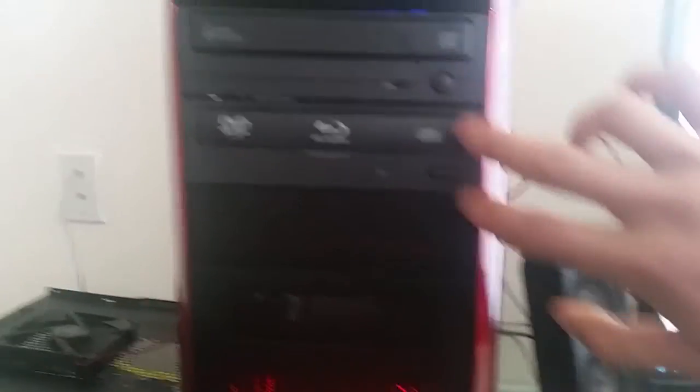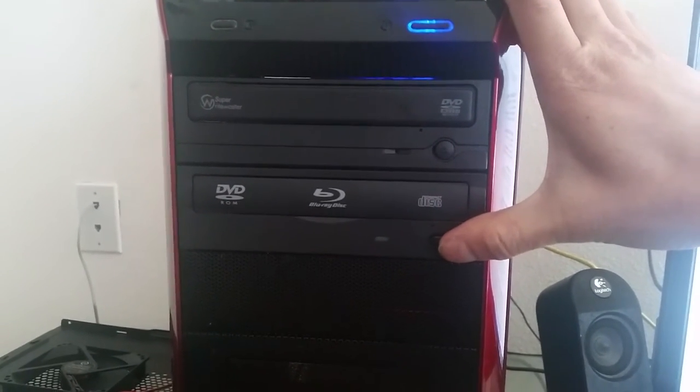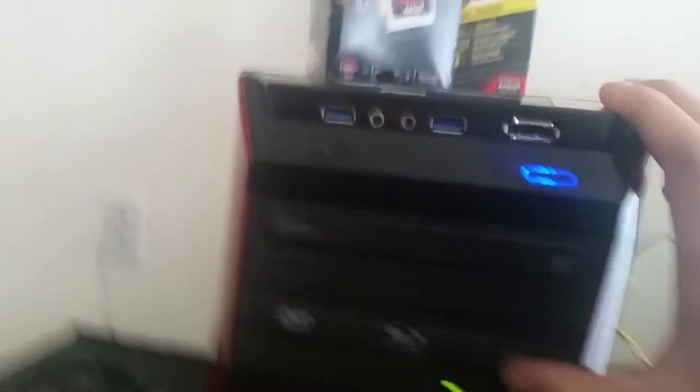The multi-DVD burner burns DVD-Rs and DVD-RAMs. On the bottom, there's a Blu-ray reader — it only reads Blu-rays but doesn't burn them.